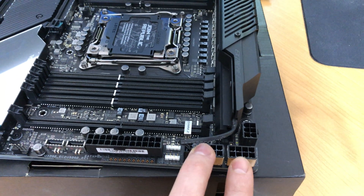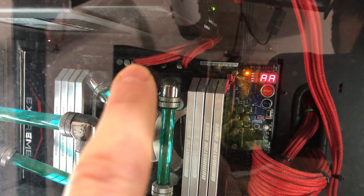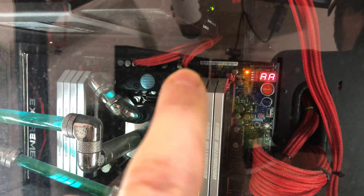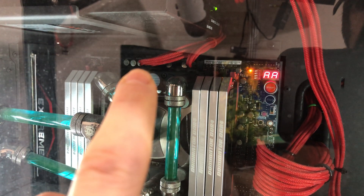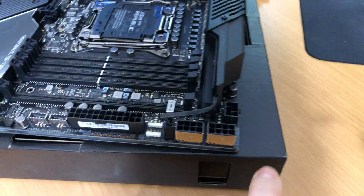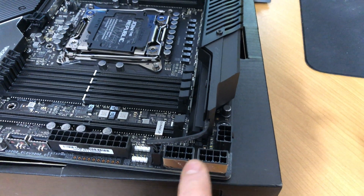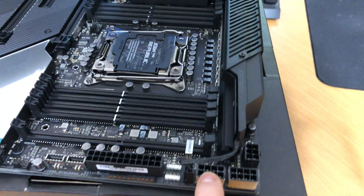I have no idea why there are three and what the last two are used for. Because the regular motherboard — the one right here, the 5th edition — actually has one 6-pin and one 4-pin for the CPU and for the VRM. So the same logic must apply here: one for the CPU and one for the VRM. What that third one is for, I have no idea.